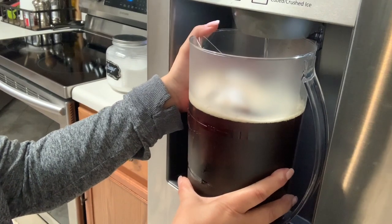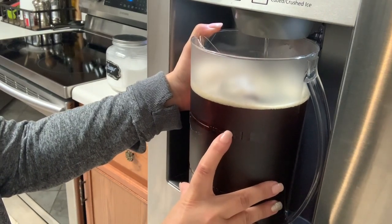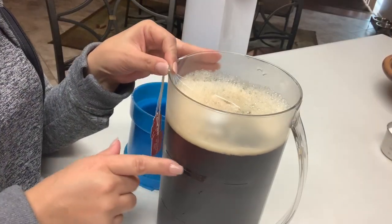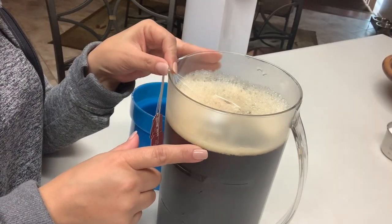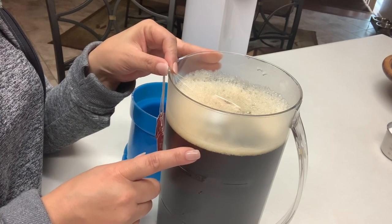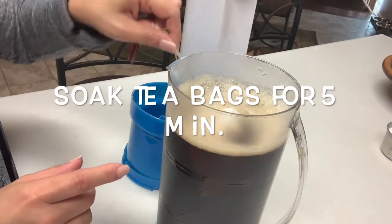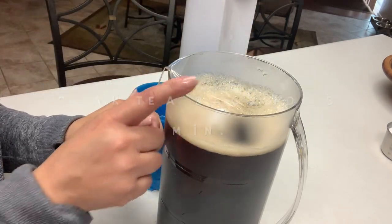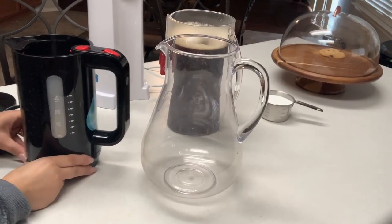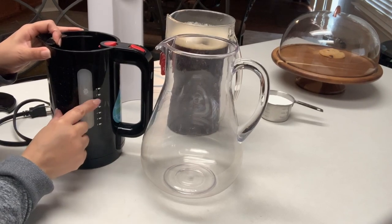I like to use filtered water from my refrigerator — it comes in really handy — and I'm just going to fill this to the top. The pitcher has a line, and that is the two-quart, eight-cup mark. I like to go over and make it 11 cups total, and I soak my teabags in here for at least five minutes. I don't like to go too long, otherwise you get that bitter taste. If you're using a pot or kettle, once done, just pour it into a separate pitcher with the remainder of the water.